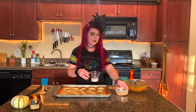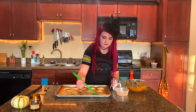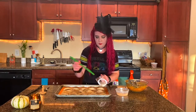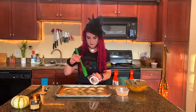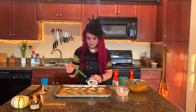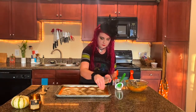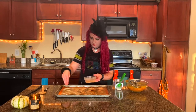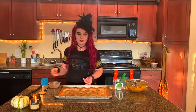I'm just pressing the edges together with a fork. Once you have them all shaped, we're going to take a little bit of plant milk and some extra cinnamon sugar to brush the top with — this will just help these get nice and golden brown. A little cinnamon sugar on top and these are ready to be popped into the oven.